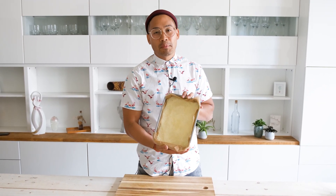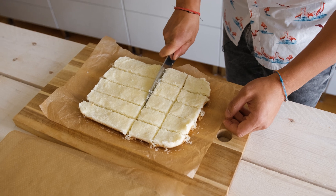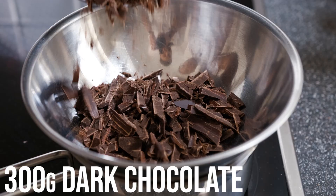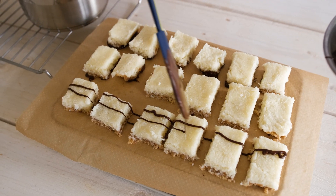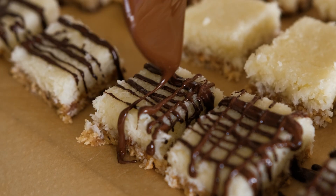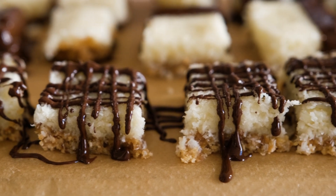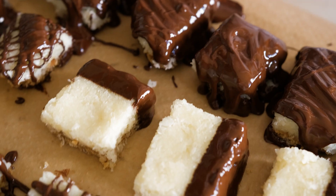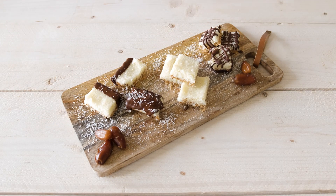So we have our layers here. It's now really pressed good into the form and we will put it into the fridge for about 20 minutes. And then we'll put the chocolate coating on. So here we have our self-made coconut peanut bars.